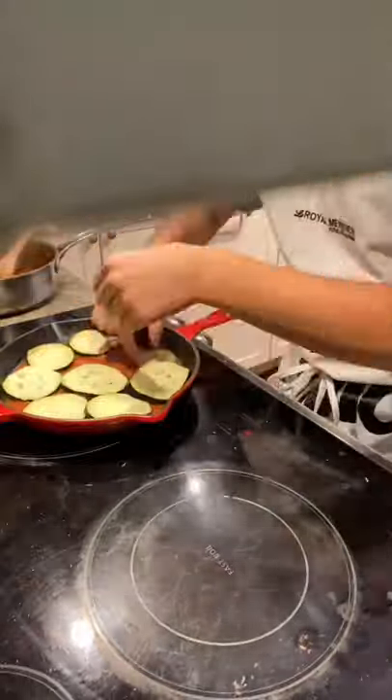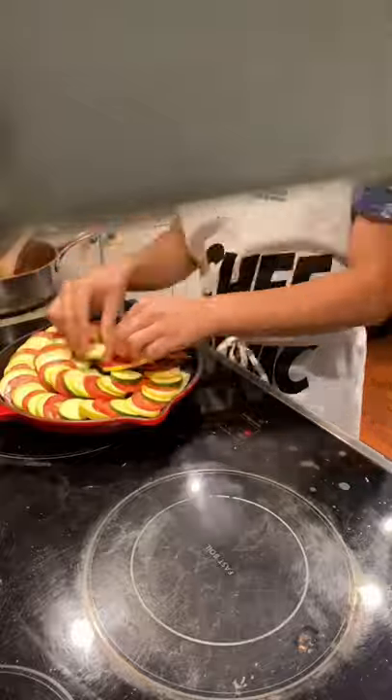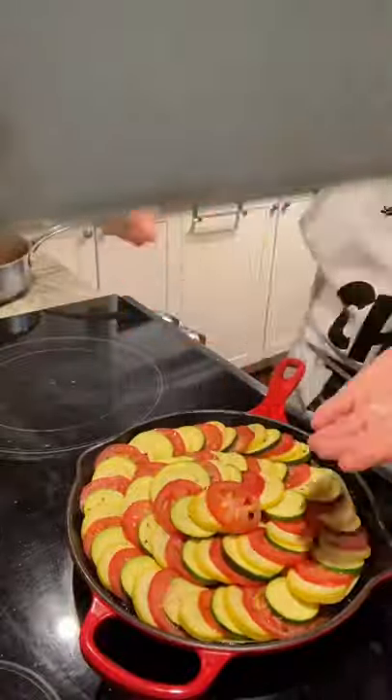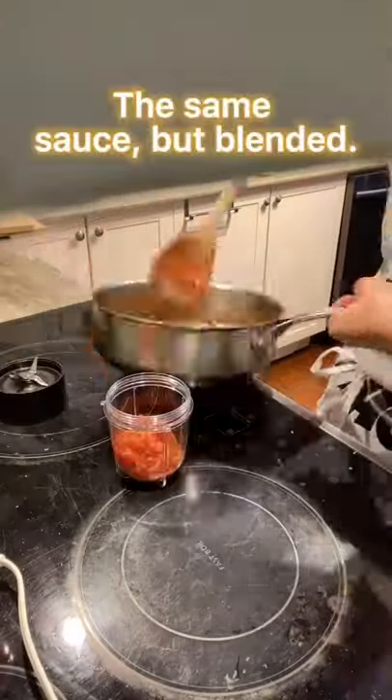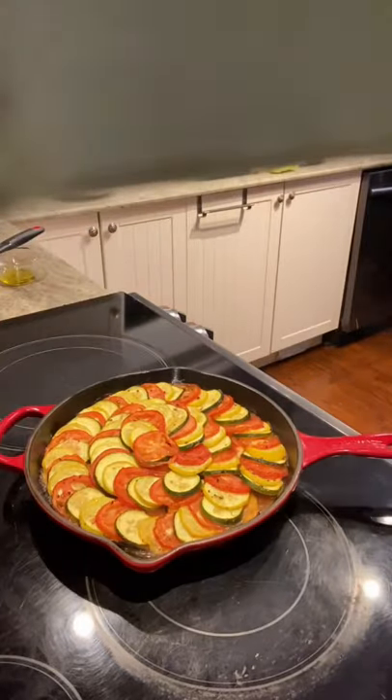Add most of the sauce in a cast iron pan, then add a layer of your eggplant. Create a nice design while stacking your tomatoes, zucchinis, and squash. After that, add some olive oil on top and cover in aluminum foil. Bake at 375 for 35 minutes, then remove the foil and bake for another 20 minutes.